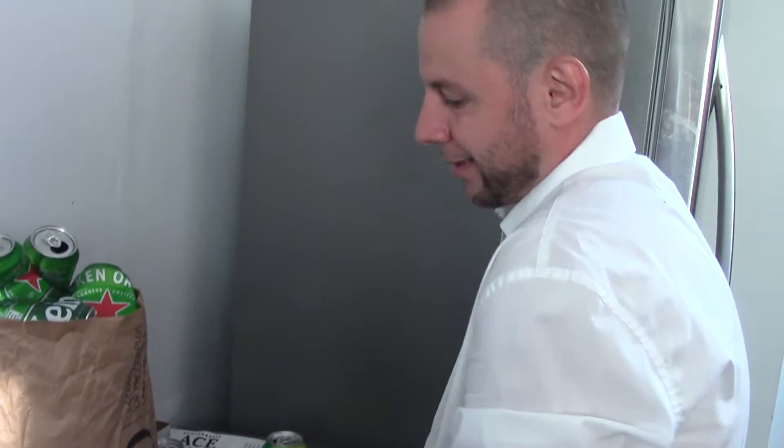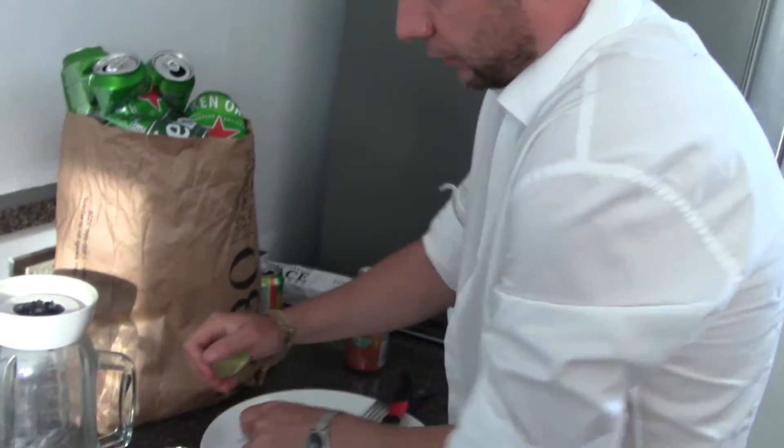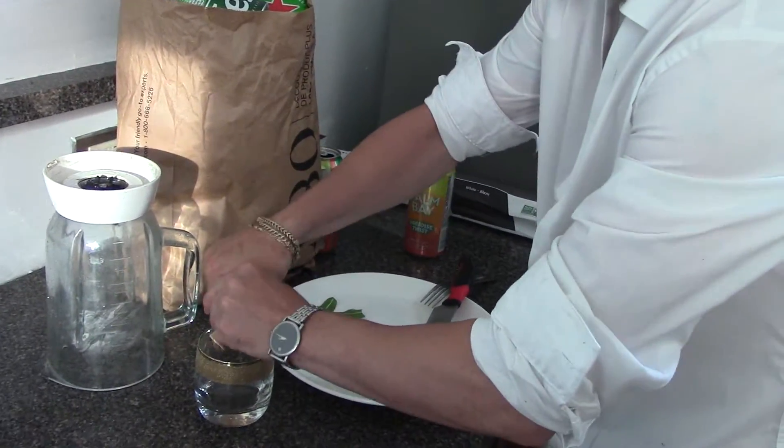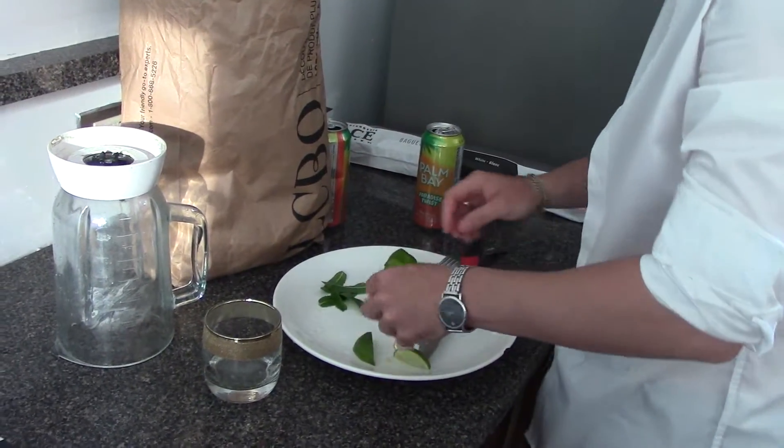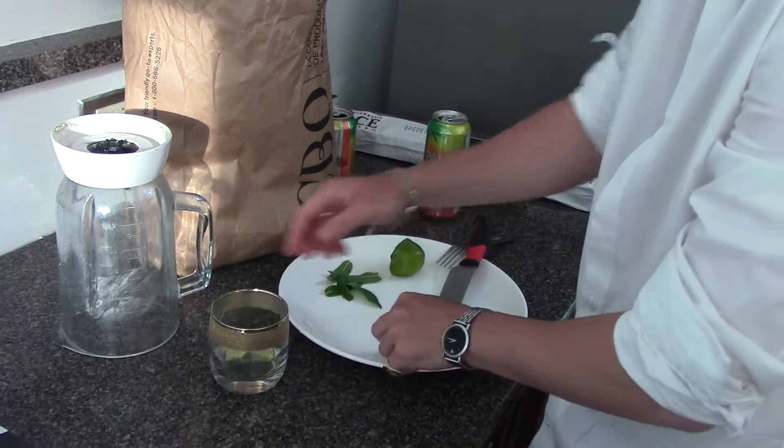I'm going to throw these in full. I'm going to squeeze half of it in there first. Get a nice lime, or a bunch — you don't have to use the whole half. That's a good amount. Throw some in there like that.